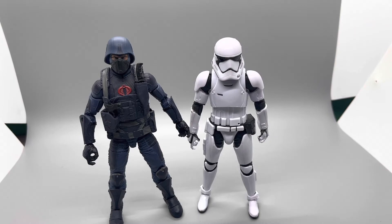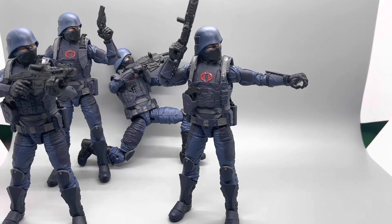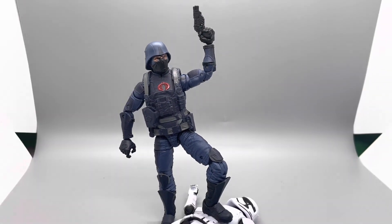Our last category is playability — let's get them all posed up and see how they look. Here are the Stormtroopers all posed up, and despite their lack of articulation you can still get them into some pretty cool poses. Then here are the Cobra Troopers all posed up, and honestly I've got to give it to the Cobra Troopers — you can get them into more dynamic poses and they just look a lot cooler. This in no way reflects how I feel about the figures themselves; I love the Stormtroopers and still have a whole shelf full of them. But in these categories, the Cobra Troopers just take it, hands down. Our winner is the Cobra Trooper.